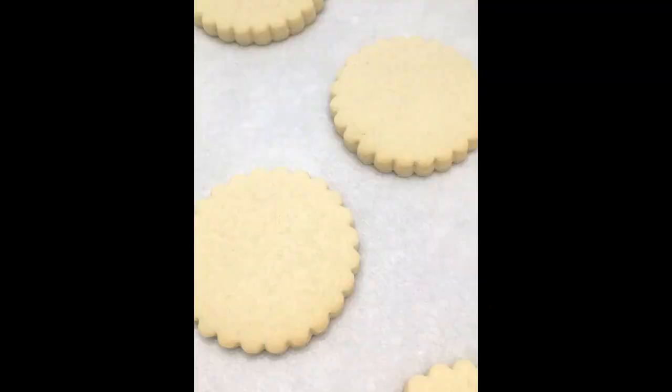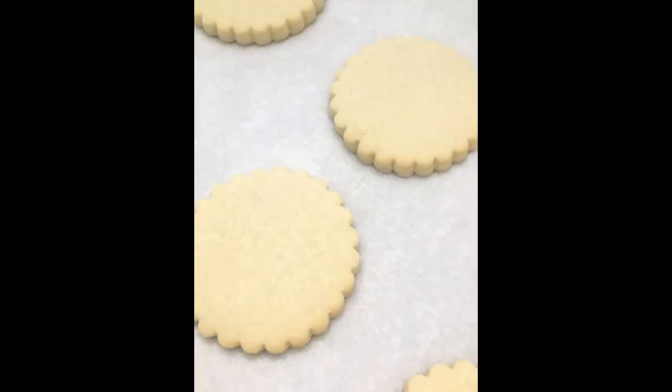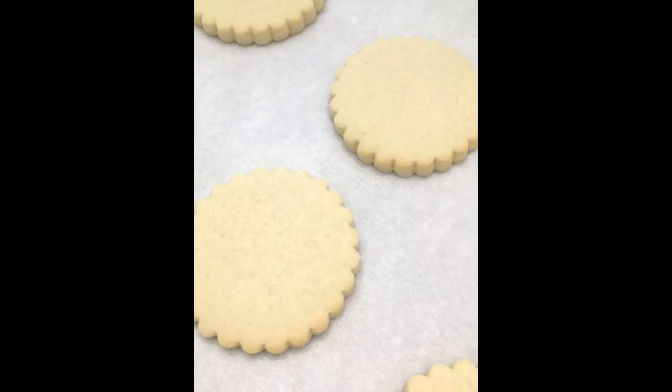Once it's all blended well, you're going to mix in by hand three cups of all-purpose flour into your sugar-butter mixture. I apologize that part is not in the video — I don't know what happened with my video feed — but this is what they're going to look like after they come out of the oven: barely tan on the edges but still fairly soft in the middle.